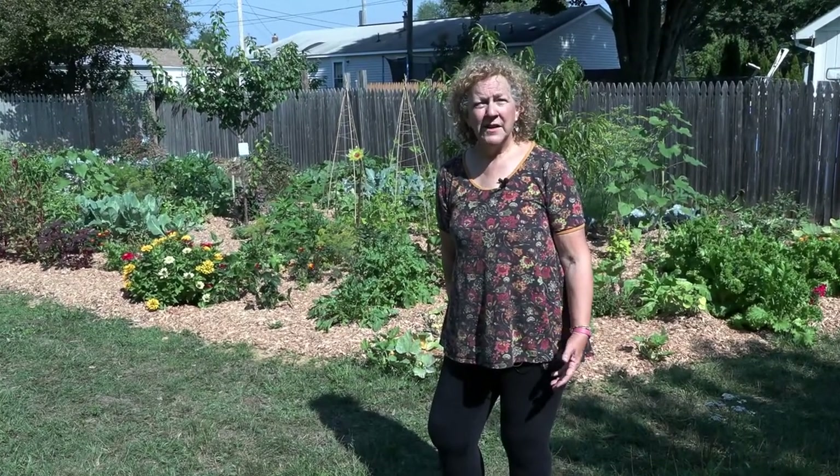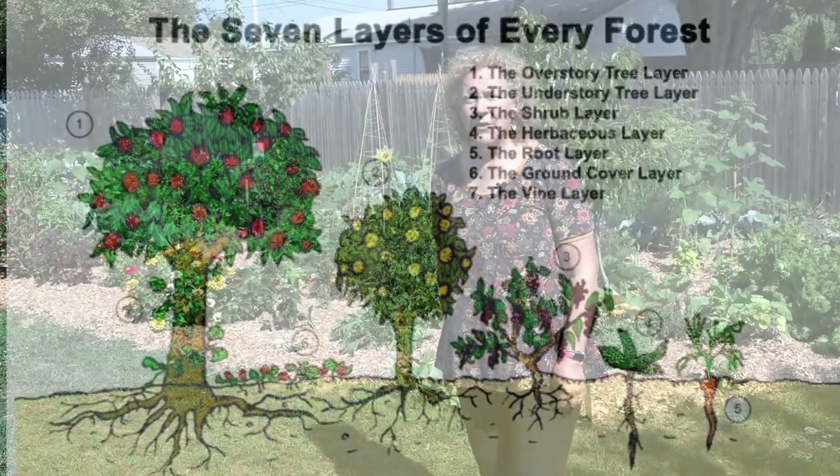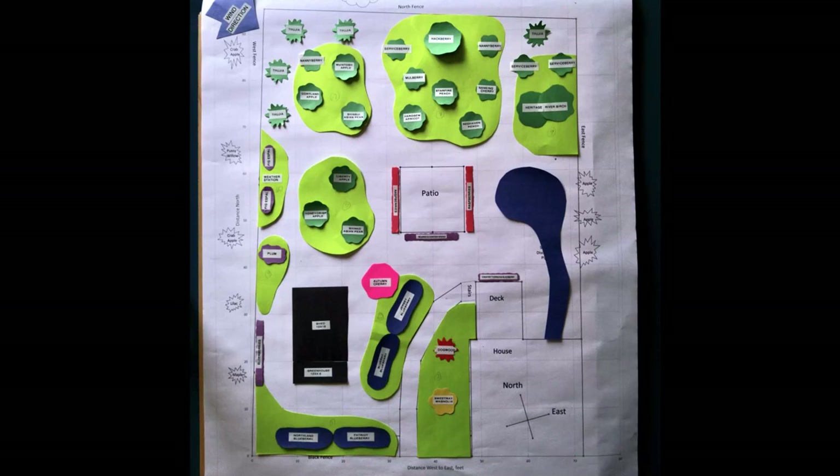Just mowing lawn is not what I wanted to do for the summer. We had friends who had food forests in Oregon, where we moved from, and we thought, wouldn't it be fun if we created an urban food forest here in Berwick? So we started with several months of drawing out plans, measuring, and figuring out exactly how we were going to lay it all out, which was a lot of fun — that's how we spent our evenings.